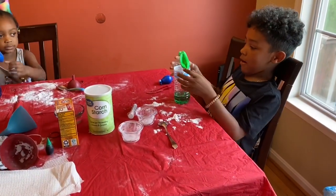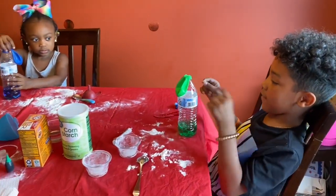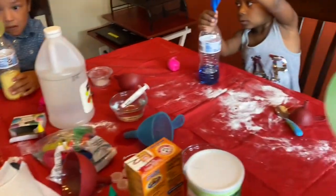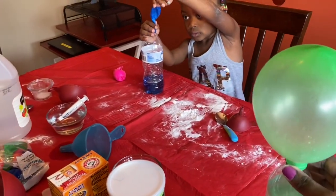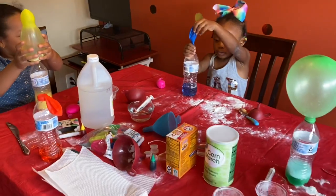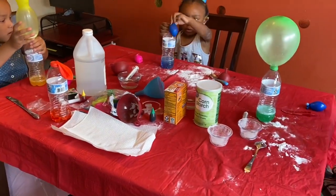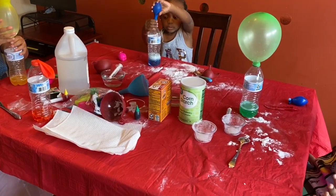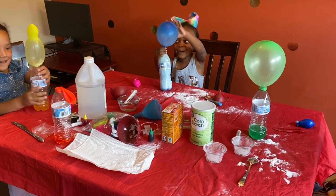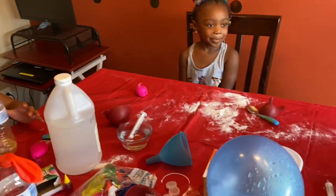Okay guys, now we're going to put the baking soda in the vinegar. Holy God! Holy God! Holy God! Holy God!